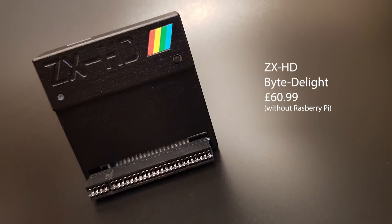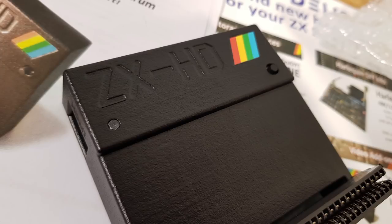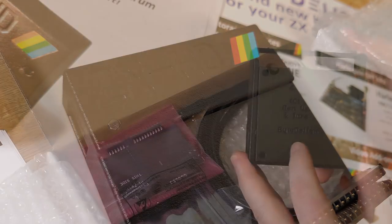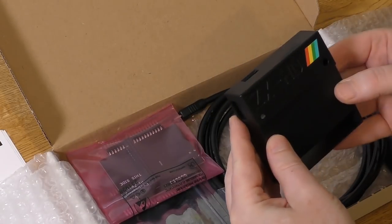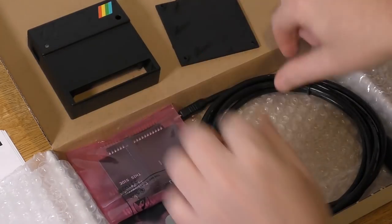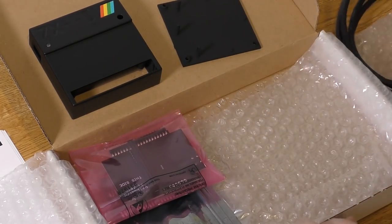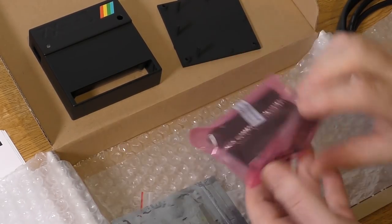The ZX-HD, and as its name suggests, this wonderful little box will output the Spectrum signal in upscaled HDMI. This will in theory give you the optimum output. Let's get to the interface first though. The box contains many things: three circuit boards, a HDMI lead, some screws, two parts of a case and an SD card, and of course the manuals.